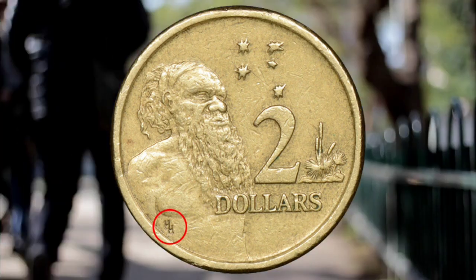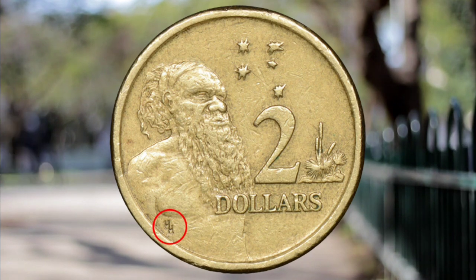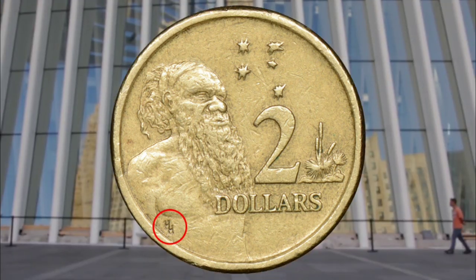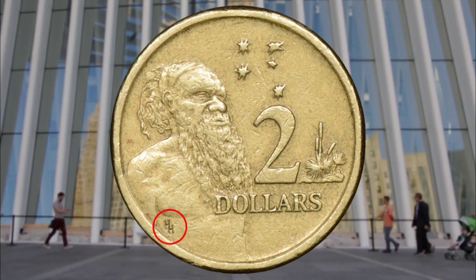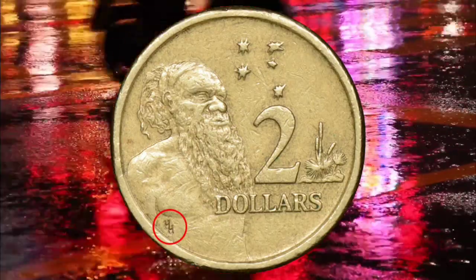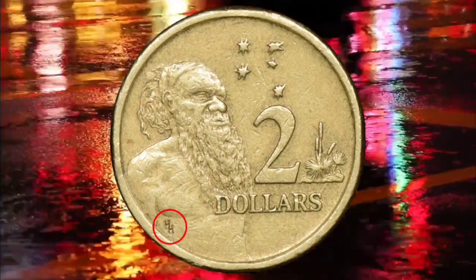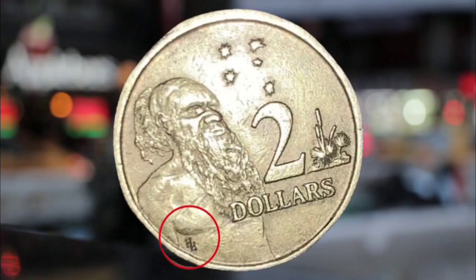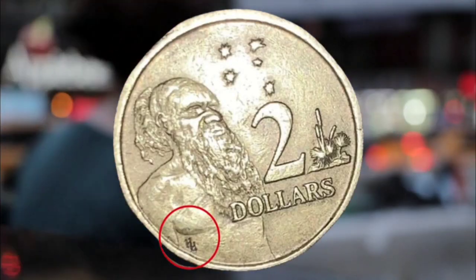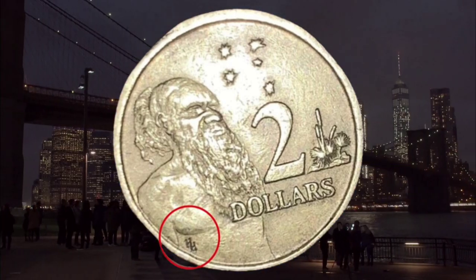One eBay auction had starting bids on the HH two dollar coin at a whopping $10,000. The experienced seller from Bathurst, NSW, has a 100% positive feedback rating. Other auctions have the two dollar pieces ranging from $5 to $20, while double rolls of the uncirculated coins are priced at $175.